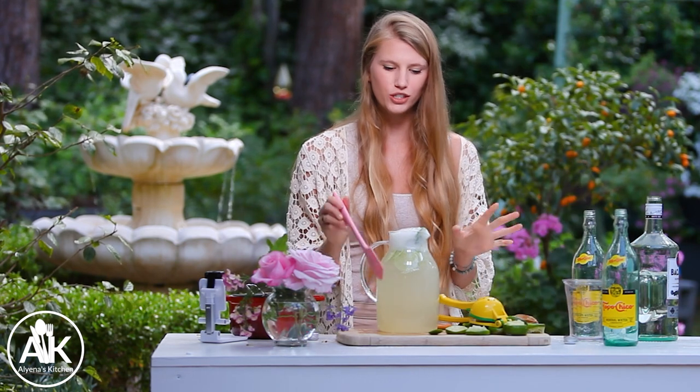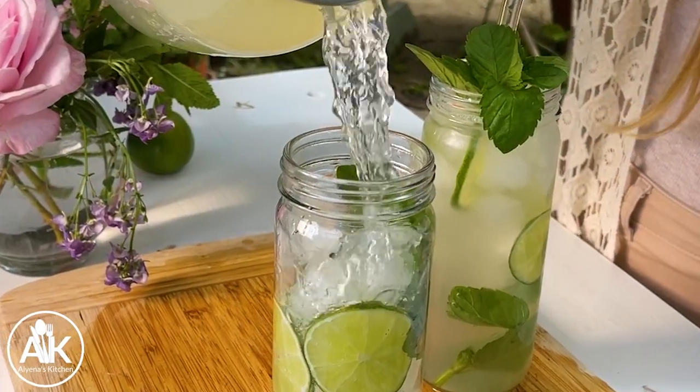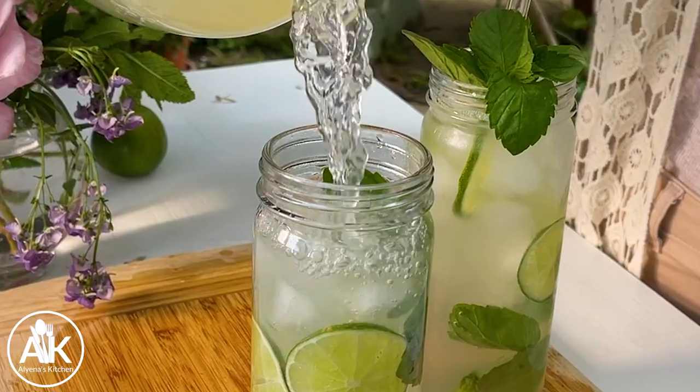Now we can give this a stir and a little taste test. If you want it sweeter you can add in more of that simple syrup, or if you want it boozier you can add in more booze.